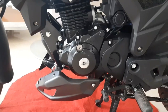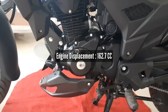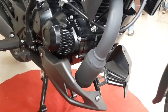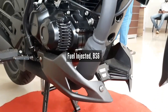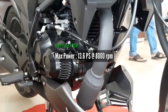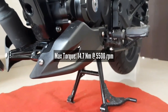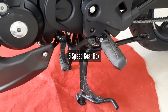Talking about the engine and transmission of this bike — this bike has a 162.7cc engine which is a single cylinder, 4-stroke, 2-valve, air-cooled, SI fuel-injected engine, and of course BS6 compliant. It produces a max power of 13.8 PS at 8000 RPM and max torque of 14.7 Nm at 5500 RPM. This engine comes with a 5-speed manual transmission.